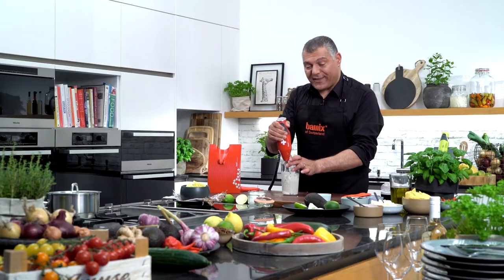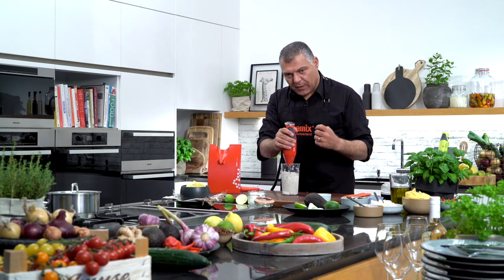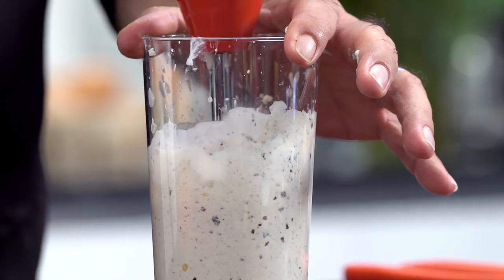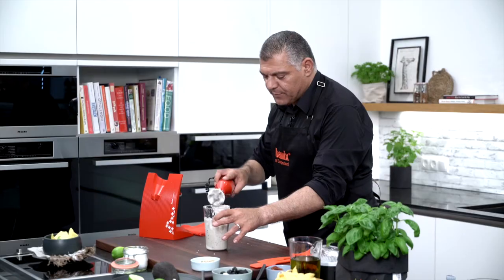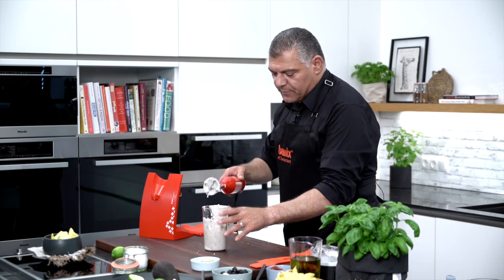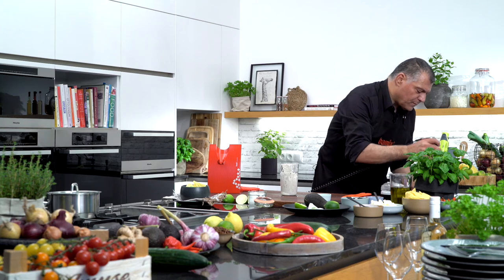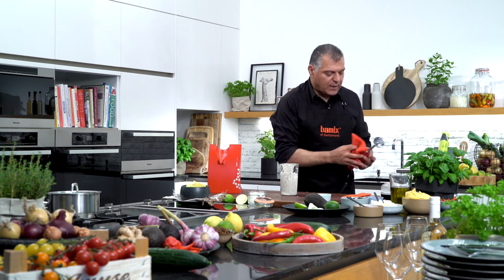If you like it a little bit more dense, you can use a little bit more yogurt. If you like it a little bit more heavy, then put a little bit more cheese inside. Okay, let's clean this up, wash it up, and our Bamix is cleaned.